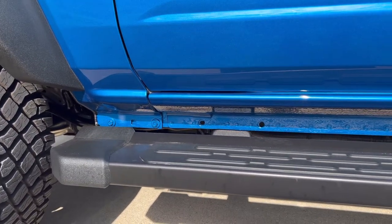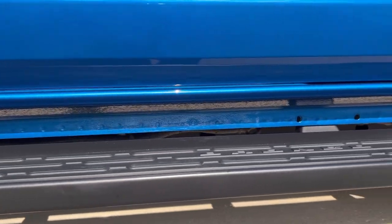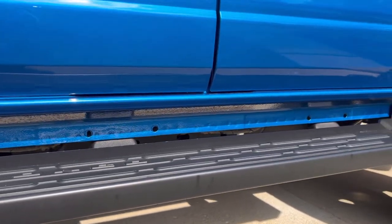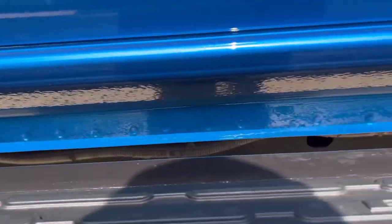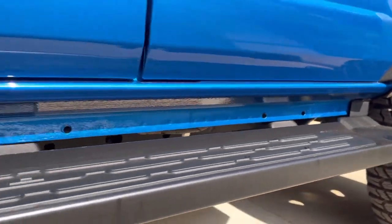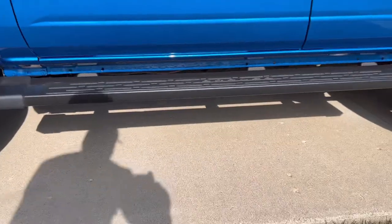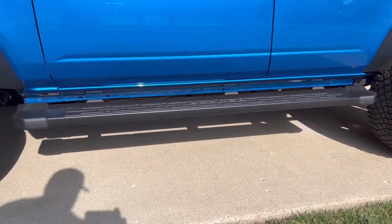Okay guys, see that area right there above the running board? See those holes? That's all exposed — that's a pinch weld. If you look close it's kind of dimpled; that's where the spot welder pinches it literally and welds it together. I don't like that, I think that looks really ugly, and if you look at it from back here you can really notice it.